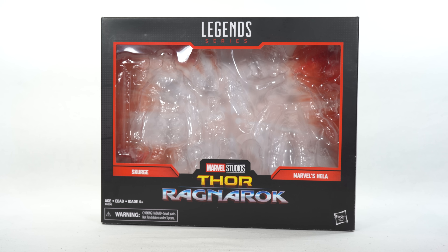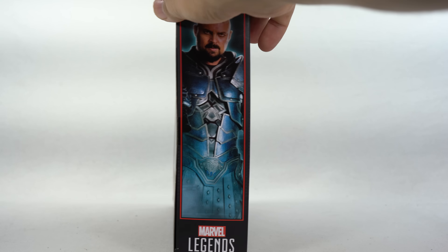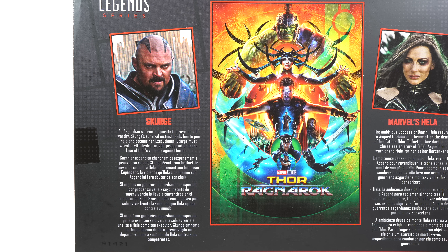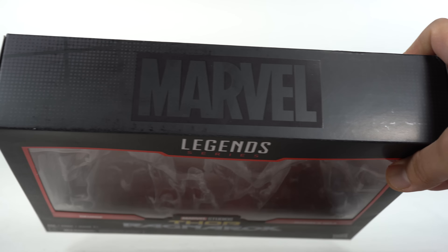Going over here, we have this nice packaging which I've held onto since I've had this 2-pack set. On the side you can see Scourge right there. On the back you can see a poster image and there are read-ups on each of the characters. For Hela it says: 'The ambitious goddess of death, Hela returns to Asgard to claim the throne after the death of her father Odin. To further her dark goals, she raises an army of fallen Asgardian warriors to fight for her as her berserkers.' And then for Scourge it says: 'An Asgardian warrior desperate to prove himself worthy, Scourge's survival instinct leads him to join Hela and become her executioner. Scourge must wrestle with desire for self-preservation in the face of Hela's violence against his home.' Tough situation for Scourge. And on the side you can see a nice beautiful image of Hela. On the top you get the embossed Marvel logo. So let's get to it and crack this thing open.